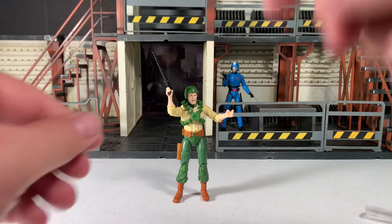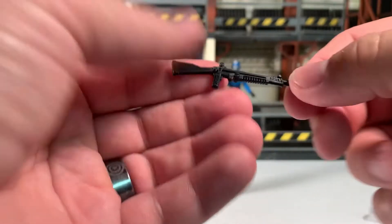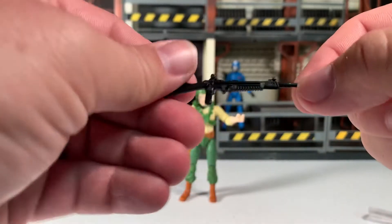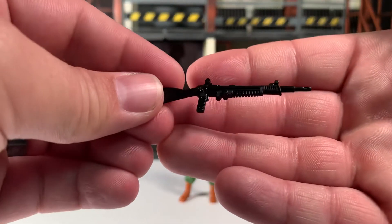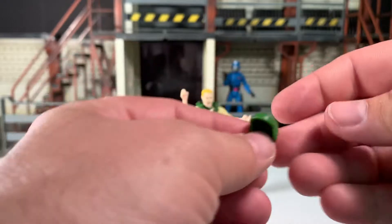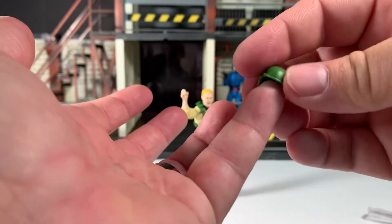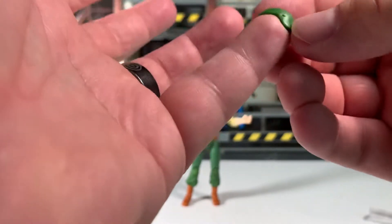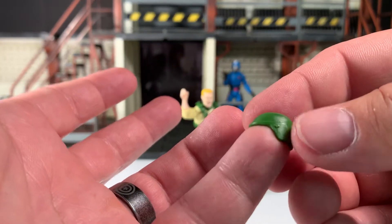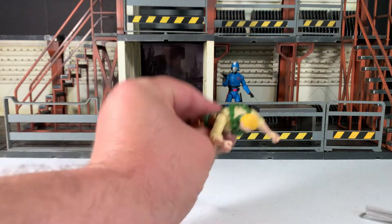It also comes with this GI Joe rifle — I call it that because we've gotten different versions of this numerous times with Duke and other figures over the years. He has this helmet which fits pretty snugly on his head. It does not have functional holes on the side — those appear to be mold nubs or possibly just molded-on dots, not holes for a visor or anything. Now let's have a closer look at the figure himself.